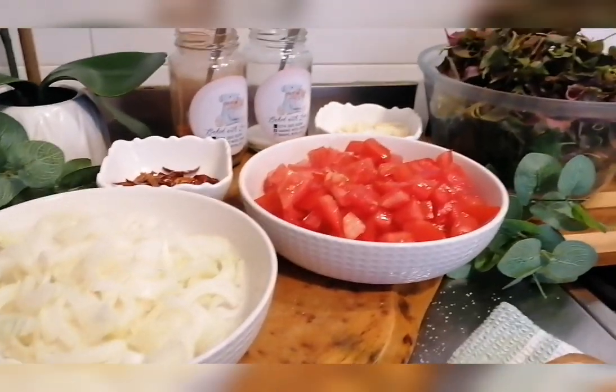Hi guys, welcome back to my channel. Today I'm going to be showing you how to cook a herb curry with potato. These herbs I got from my dad's garden and my mom used to cook this for me all the time. She cleaned it straight from the garden and it used to be my favorite with roti. It pairs very well with roti or puri. So let's start cooking.